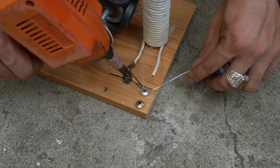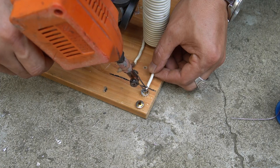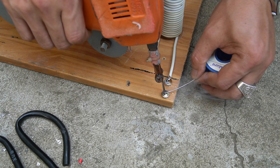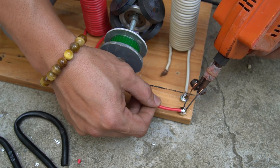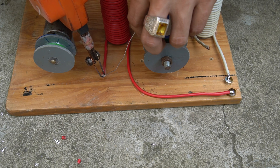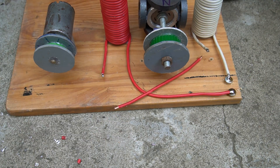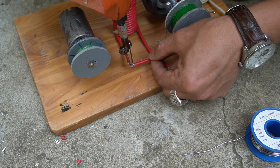Next I will use two screws to screw onto the wooden base to make connection points. I used a soldering iron to solder the two wire ends of the two stator coils to the two screws. Next I used a piece of wire to connect the two stator coils together.